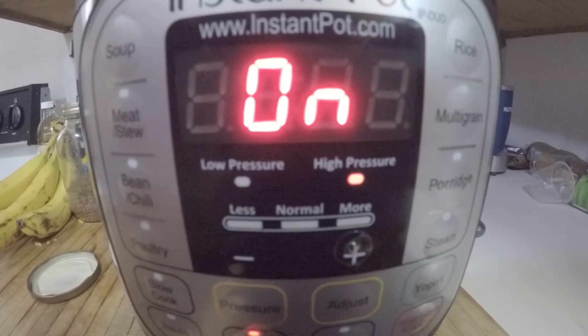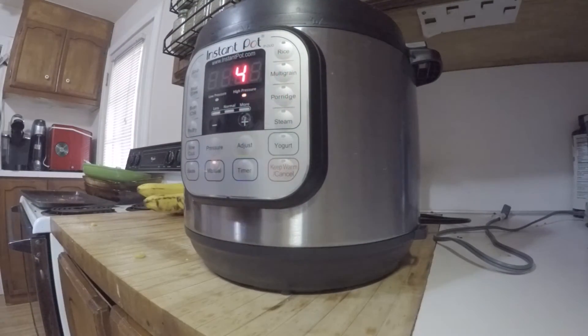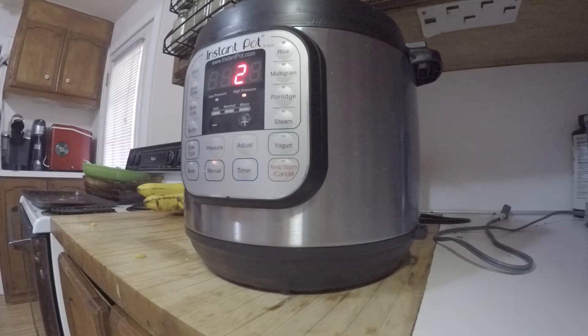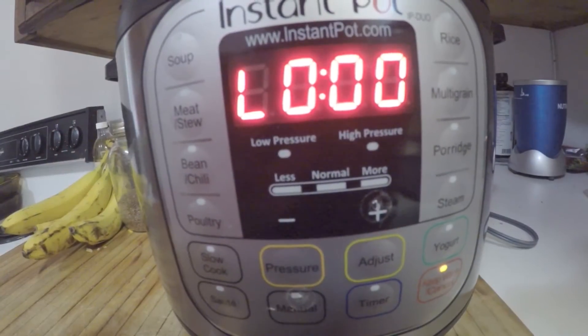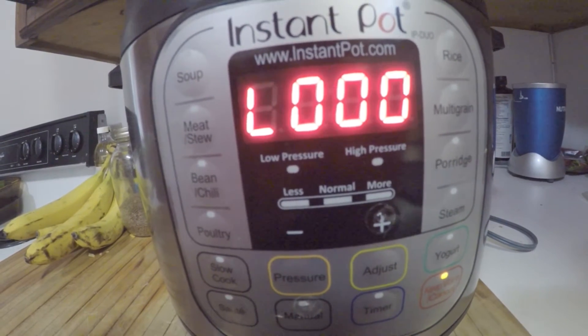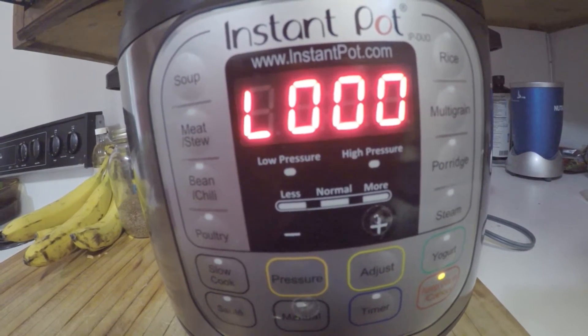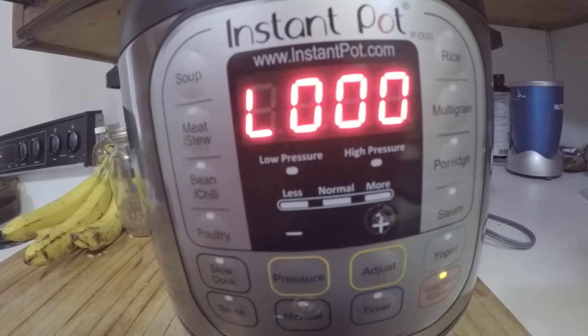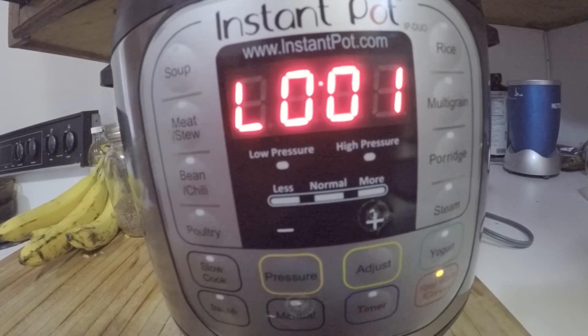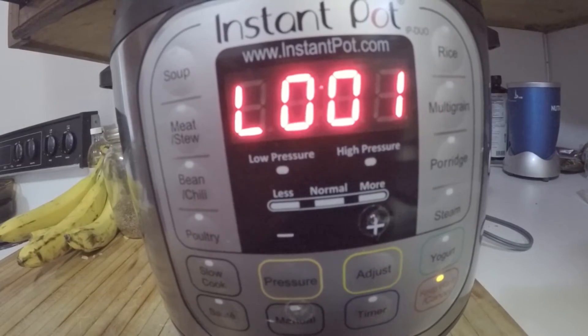This is quite an experiment — I don't know what's going to happen. There's your four minutes done, and we're going to leave this now to naturally vent for around a minimum of five minutes — we're going to leave it a little longer, maybe seven to eight minutes. You can leave it to naturally vent all the way if you'd like. The longer you leave it, the better it's going to taste.